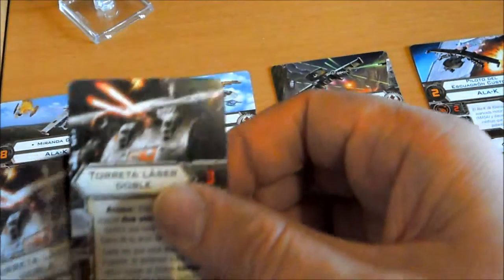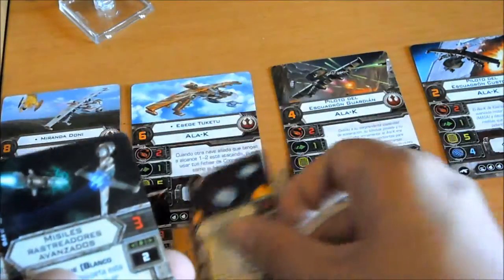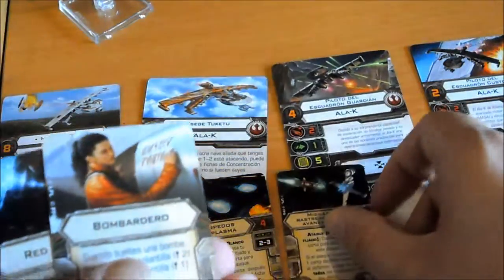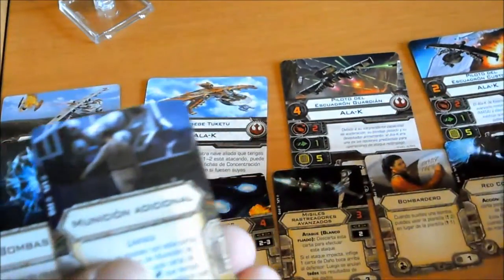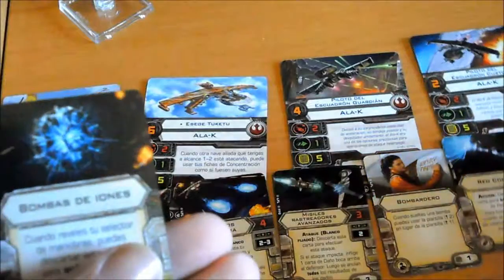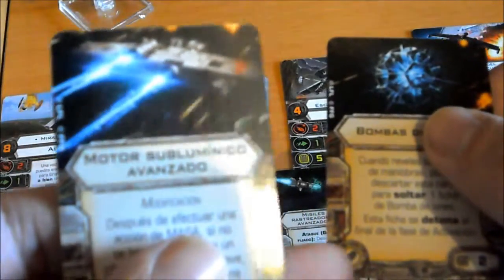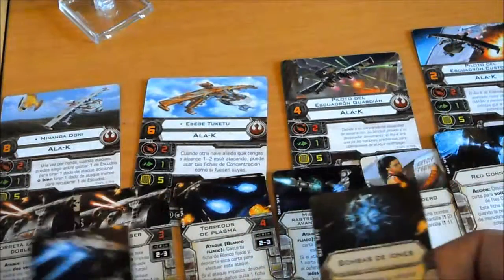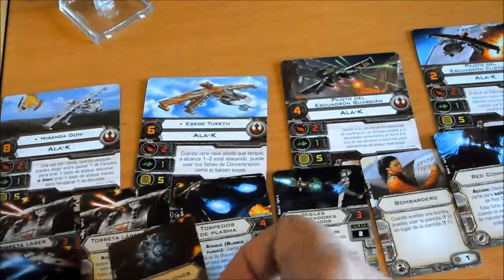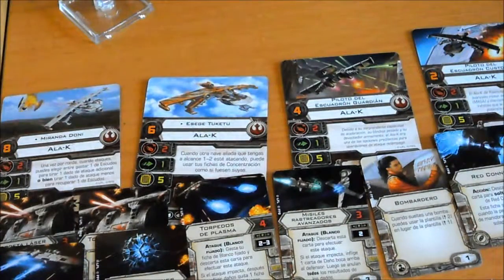Ahora vamos con la ficha de mejora. Torretas, torpedos, silencio, bombardero, redconer — que es nueva — munición adicional, bombas de iones y motor sub-bullying, también nuevo. Bueno, vemos que vienen una, dos, tres, cuatro, cinco, seis, siete, ocho, nueve cartas de mejora.